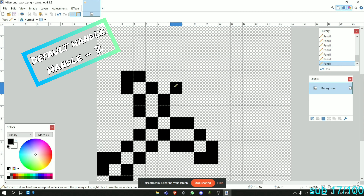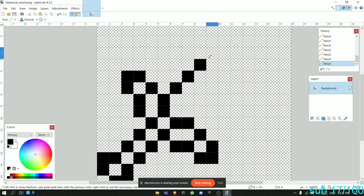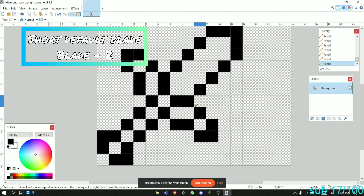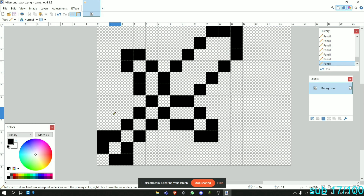Now we're going to make another type of blade. We go three pixels like this, then make something like this, and go down. This is the second type of blade, and we're going to be using this one for now.